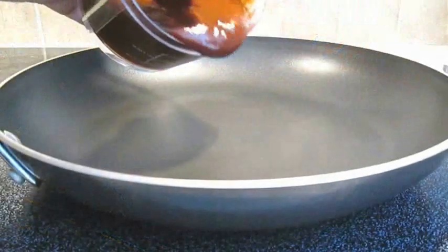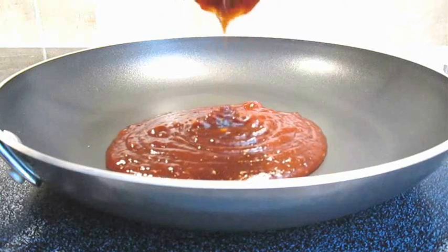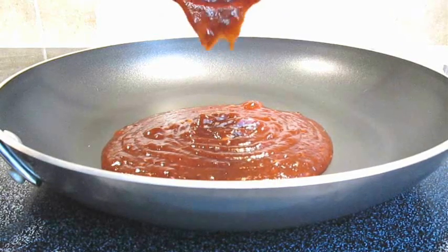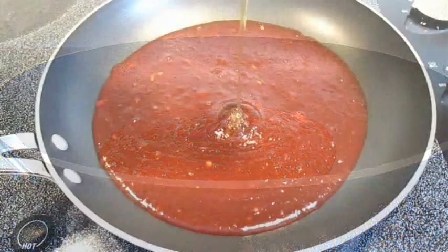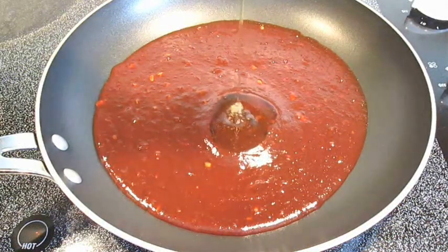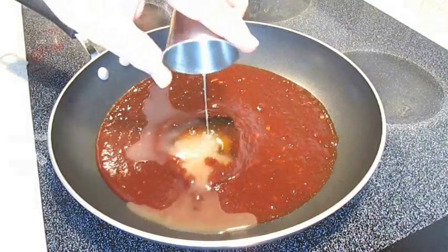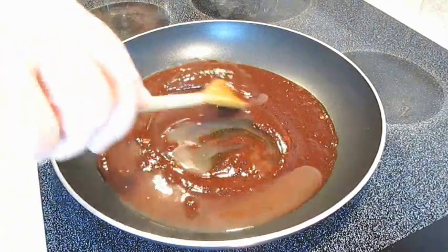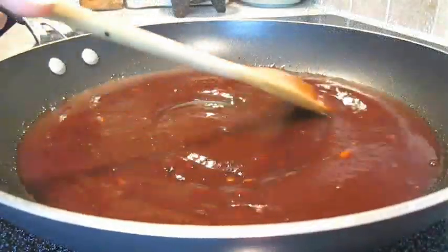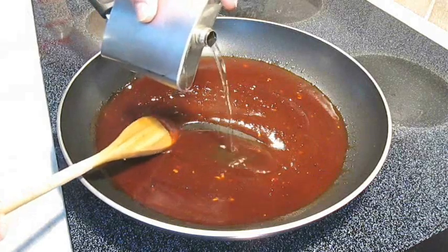Then you want to add this to a preheated pan and cook on medium-low heat. Then you want to add some honey and all of the juice from that lime we cut earlier. Once you stir that in and get it real smooth looking like this, you can add some tequila.